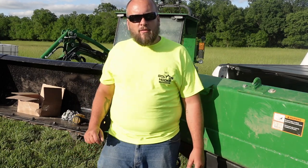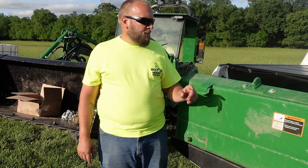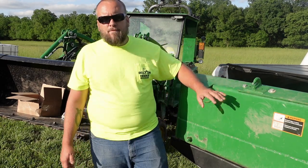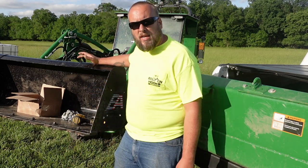Hey, it's Brock here from Rock Hill Farms, and today I want to talk about bolt-on bucket accessories. I'm going to show you the setup I made for my stock John Deere bucket, and then I'm going to show you what I want to do differently on my Everything Attachments Wicked bucket.